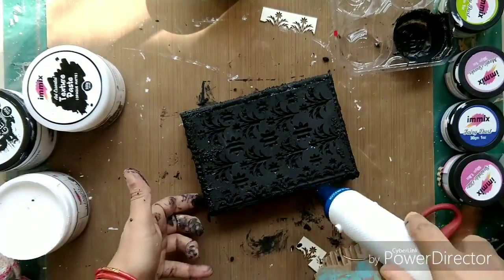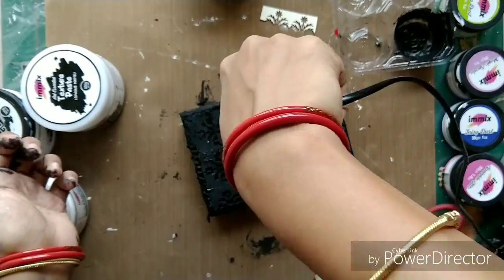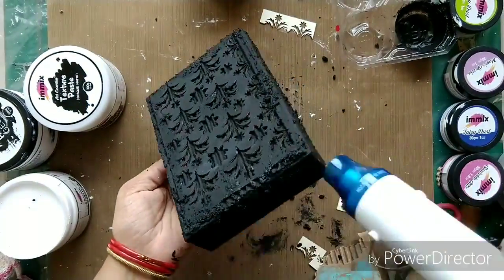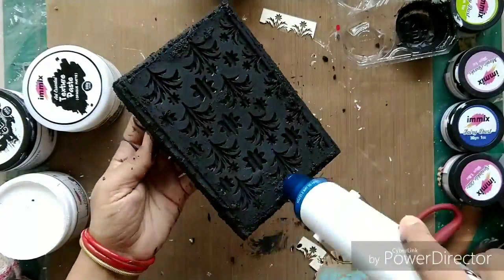Now I'm drying it — just look at how beautiful it looks right now. You can create a lot of textures like this using many different techniques.